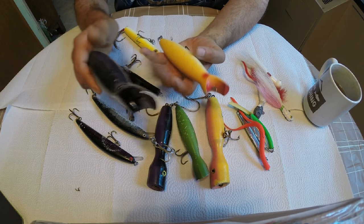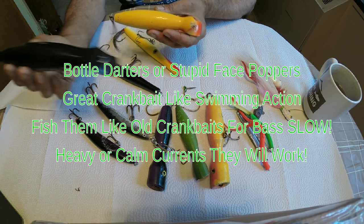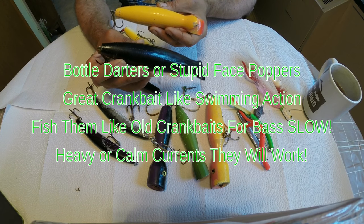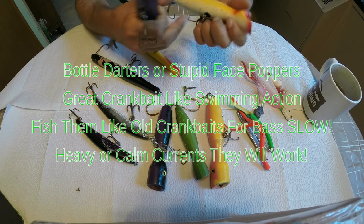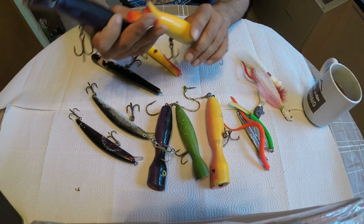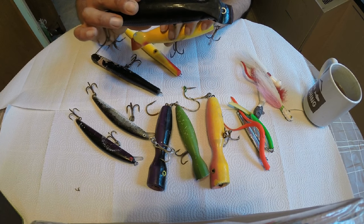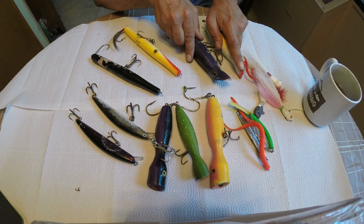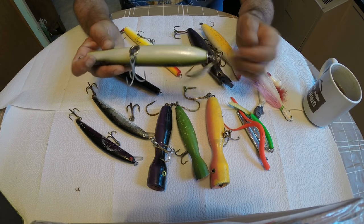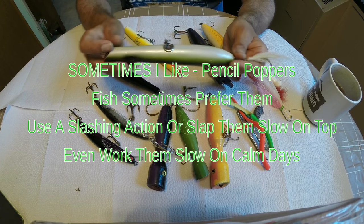Finally, we have bottle darters - I like to call them stupid-face poppers because they got a funny looking face. These work great in heavy current and have a really big wiggle. I look at them almost like giant crankbaits you'd use for largemouth bass fishing. Yellow color in the day, dark color at night. If there's anything you get out of this video - light colors in the day, dark colors at night. If you ever hold your lure up to the sky, you can see that dark color better at night and the light color better in the day.